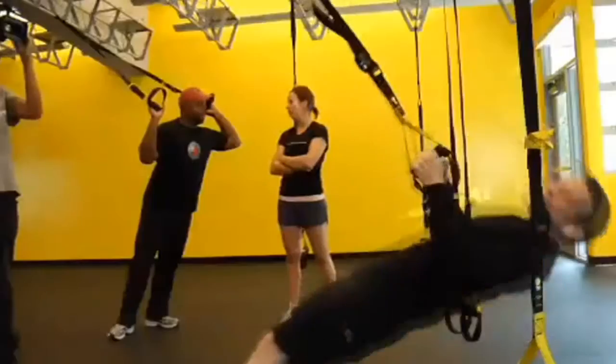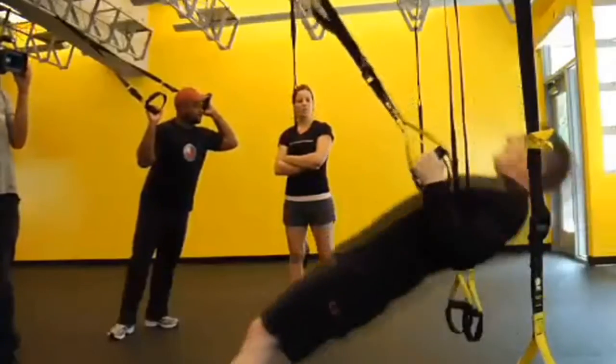This puts such a great demand on the body because of the resistance and the motion that you can't help but get a quick fit body. This method of TRX training caters to all people at all fitness levels.